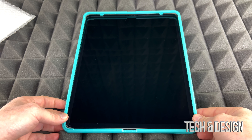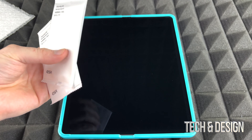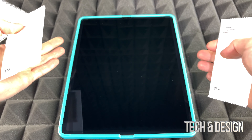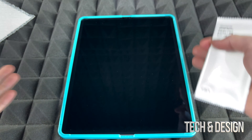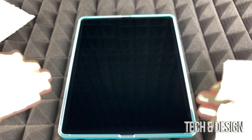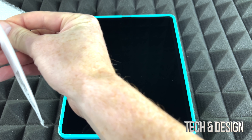This bottom piece goes where your connection port is. Before you even do that, I do recommend cleaning up your screen — I did that before, but I'm gonna clean it again. You should clean it even after you place this on it. This centering frame will make it a lot easier to place the screen protector.